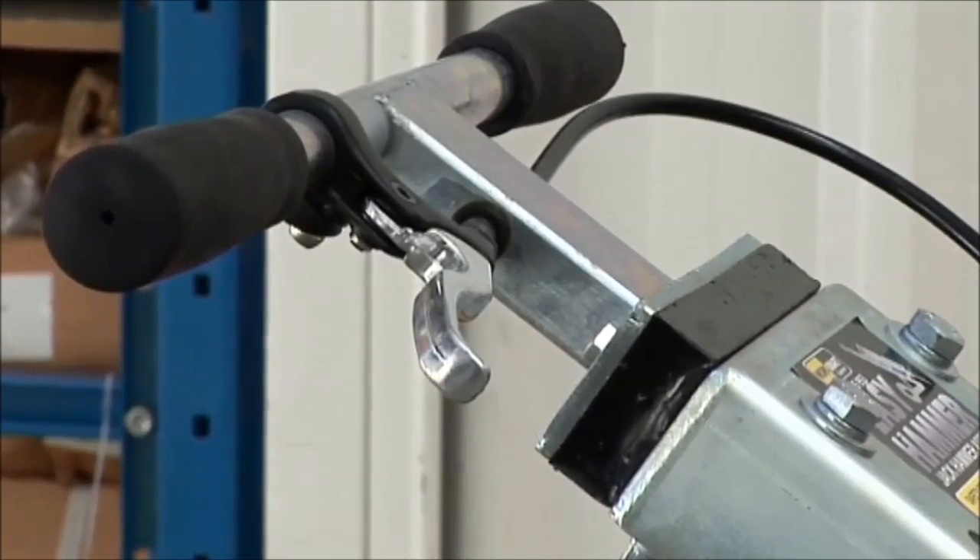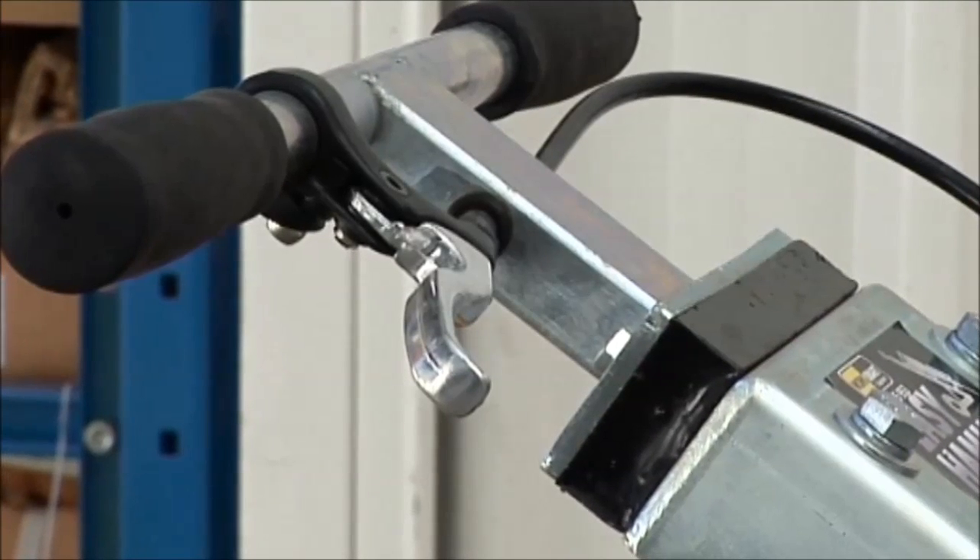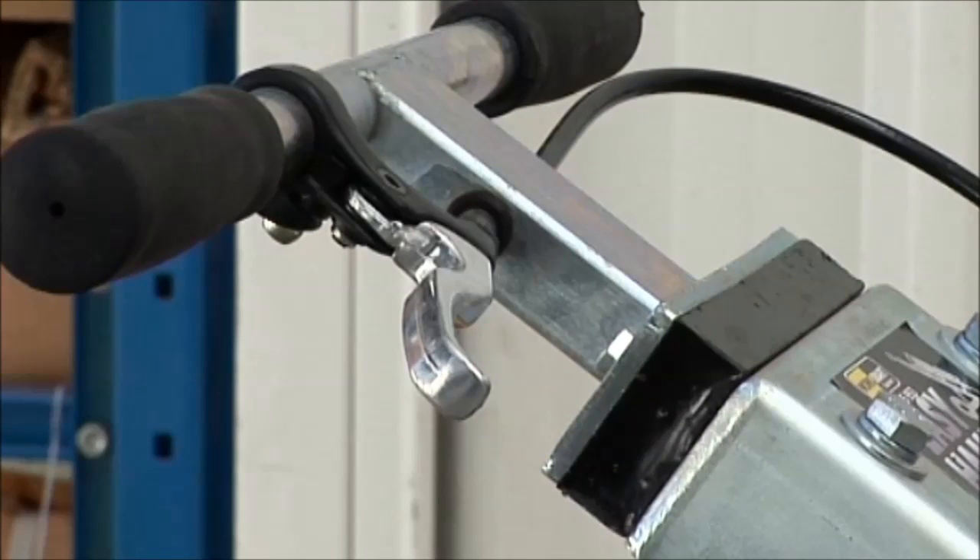The second line of defence are the main handle shock absorber and the rubber handles. They reduce the vibration that travels to the operator's hands.